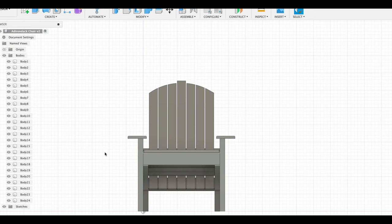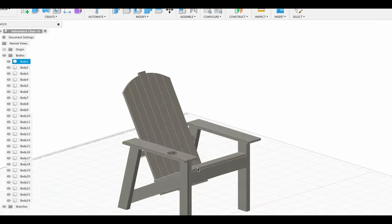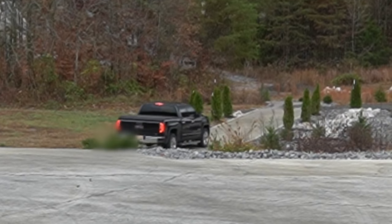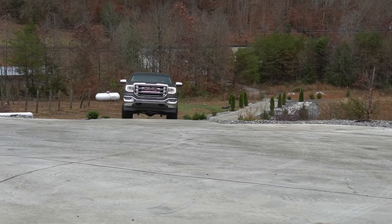I started this project by modeling the chair in Fusion 360. This helped me to build a cut list and to calculate materials and angles. I hopped in the truck, made a quick trip to the big-box store, and I'm ready to get to work.